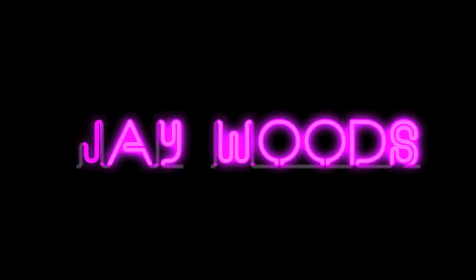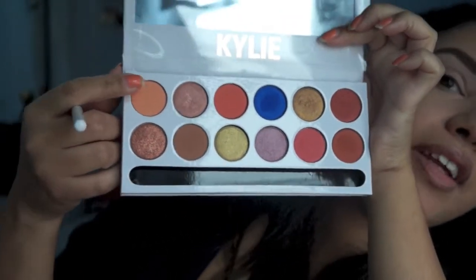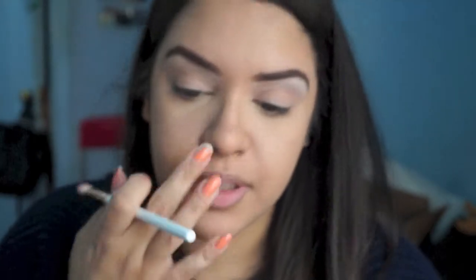I'm just going to first show you how I got this little eye look using it. The first color I'm going to use is this one right here — it's like a very light peachy color. I'm just going to put that on my crease and I'm going to try to use the brush that it came with.